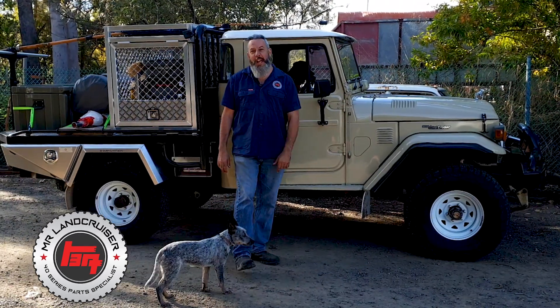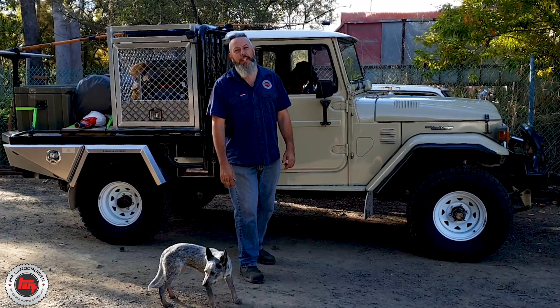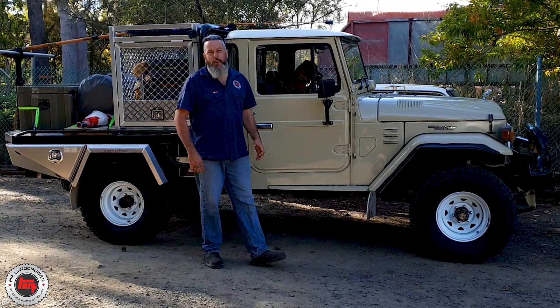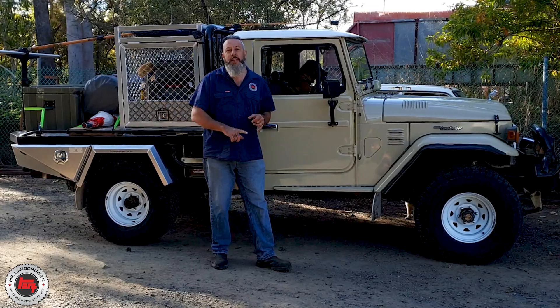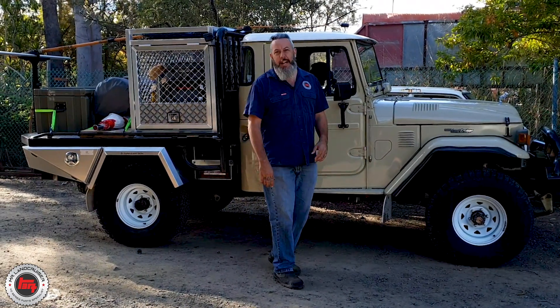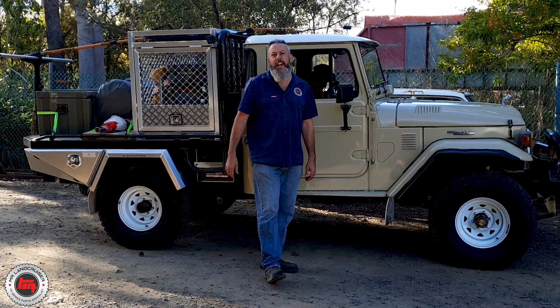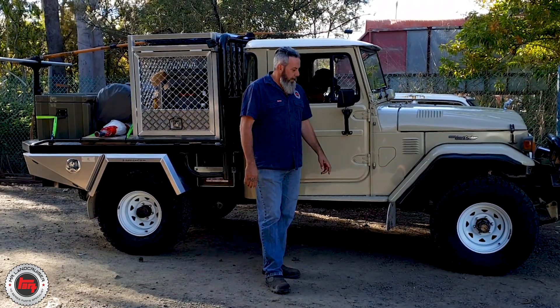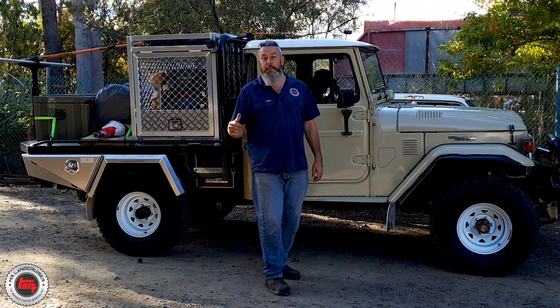Get a load of this one. Second month, '84 HJ47 with the 2H. Now I've never met this gentleman before. He's just purchased it in Brisbane, he's on his way back to Cairns, but we've got a bent steering arm and we're going to throw a little drag link kit in there while it's here and go down for a wheel alignment and get him back on his way from Brisbane to Cairns.